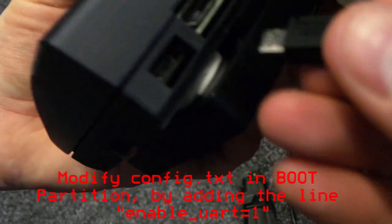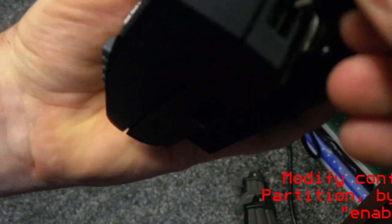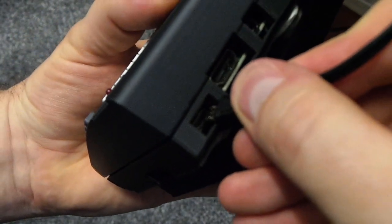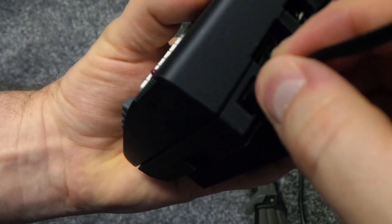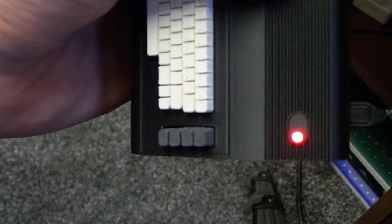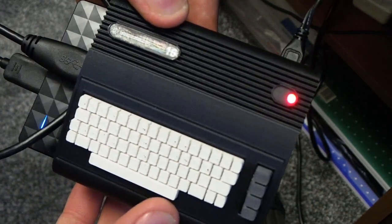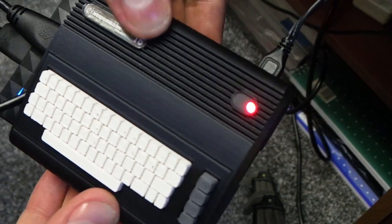Apparently you've got to modify the config file in the Raspberry Pi, so I've done that. Here we go, going to power it back up again. Make sure I put the power supply in the right way around. There we go - one power indicator. And that lets you know when your Raspberry Pi is on. And as you can see the hard disk is lit up.